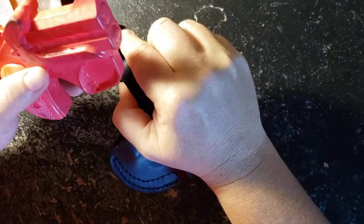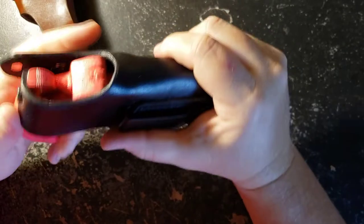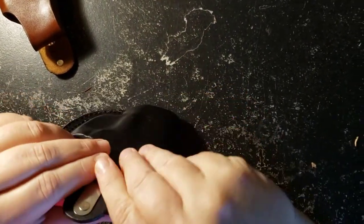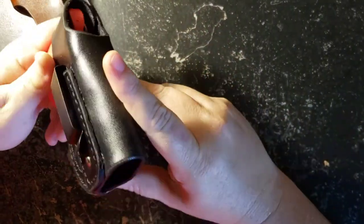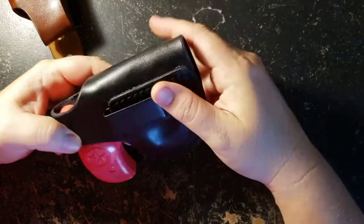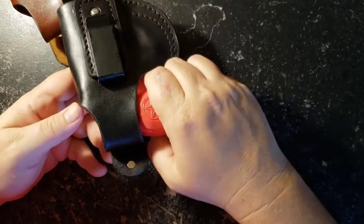I've got the same principle here with the inside-the-waistband version. See if I can do this on camera — there we go. So this is inside the waistband. Hammer's still covered, gun's still secure. You got the strong metal clips like I like to use — I don't use any cheapo flimsy deals.